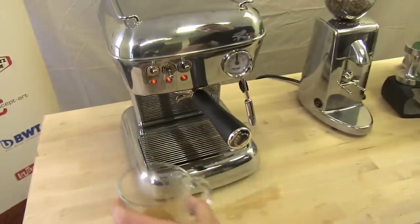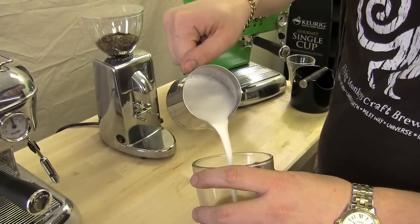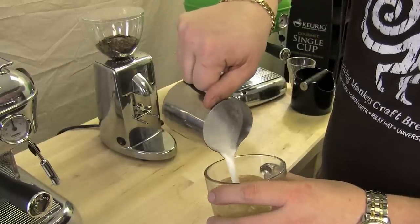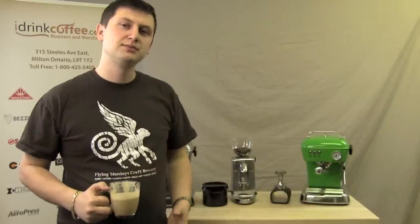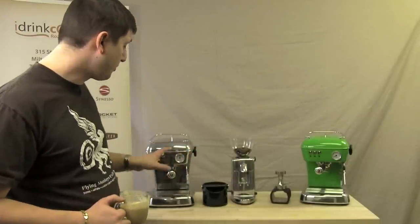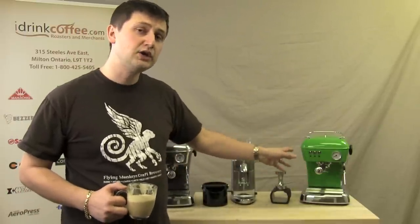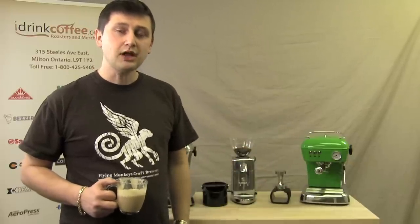And now I'm going to add my milk. So as you can see, the Escaso Dream is a very full-featured machine, capable of making a wide variety of specialty drinks such as espressos, cappuccinos, lattes, and americanos. It comes in a wide array of colors as well. I did my demo on the polished aluminum version, but it also comes in painted bodies like the green one over here, and a wide variety of other colors — blue, red, pink, etc. If you have any questions regarding the Dream, please contact myself or one of my colleagues and we'll be more than happy to help you. Thanks for watching — we'll see you soon.